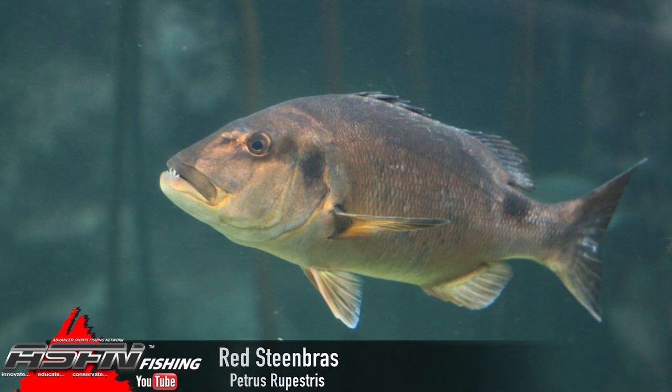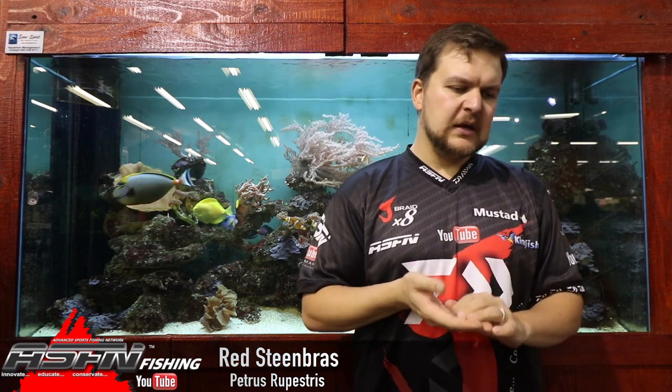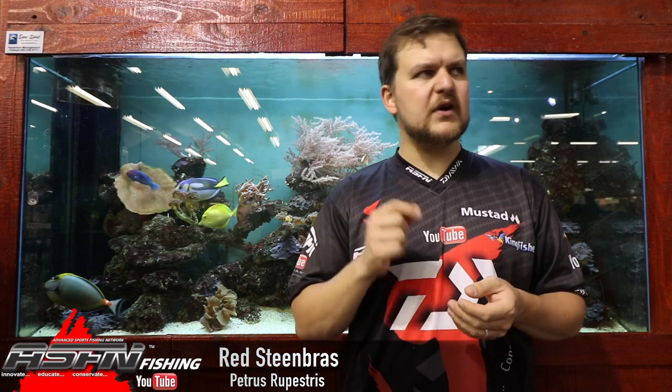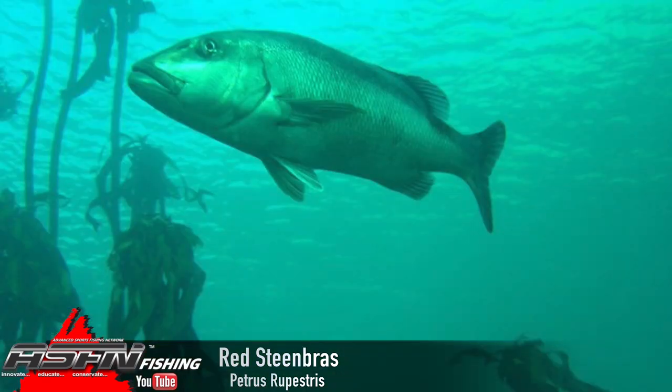The Copper Steenbras gets to around 2 meters in length and about 70 kilos — there are records and rumors of bigger fish, over 80 kilos, but 70 is really the ceiling. Aging studies on these species show a fish of about 1.4 meters was actually 33 years old, which shows you how incredibly slow growing these fish are. They are very important top predators in the whole biological cycle on the reef.